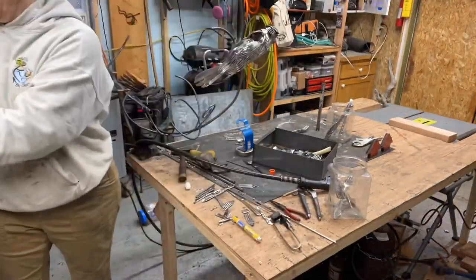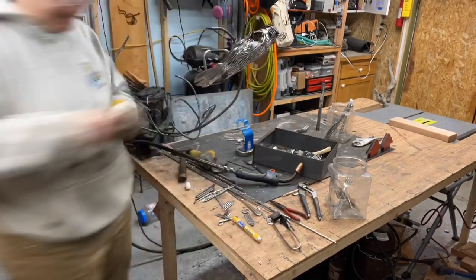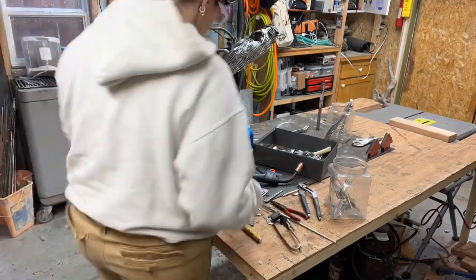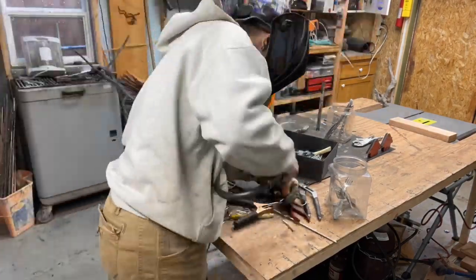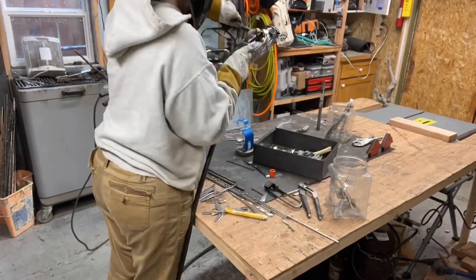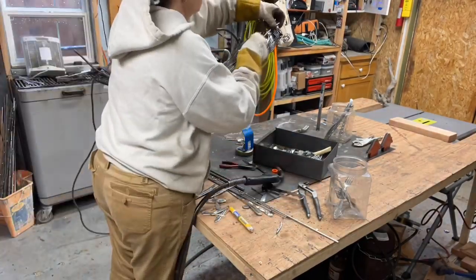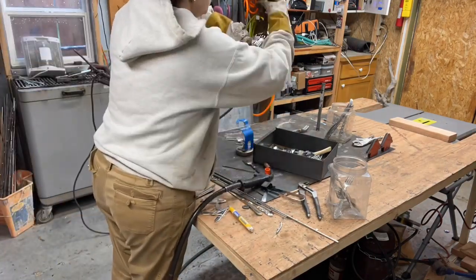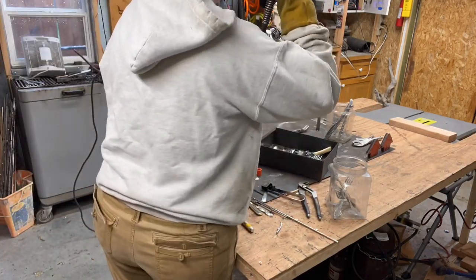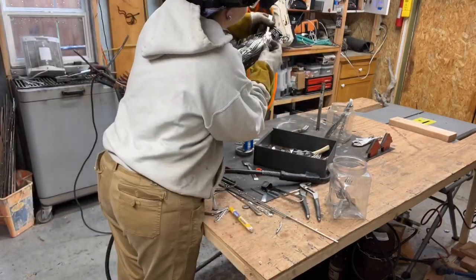I'm finishing off that final wing, and I discovered that I didn't give myself enough structure to weld to. I actually had to cut some handles off some of the forks that I had already and extend them, because I cut a little too much off the fork itself when I put it in there, not realizing I didn't have anything to weld to.